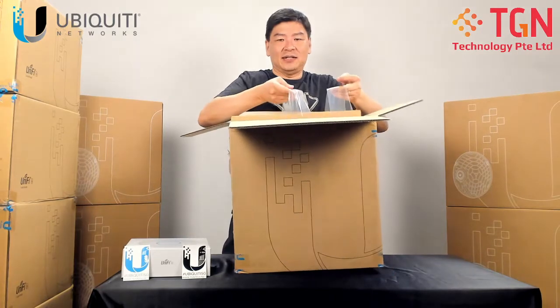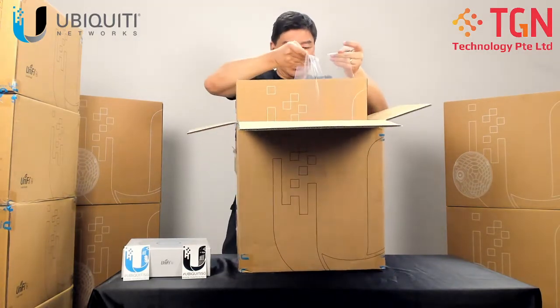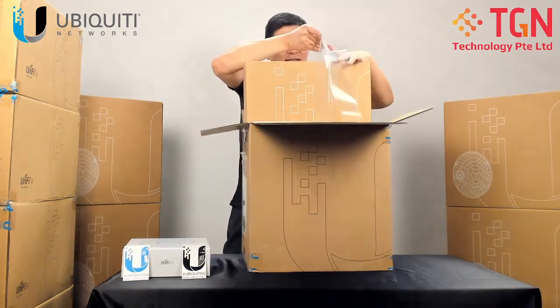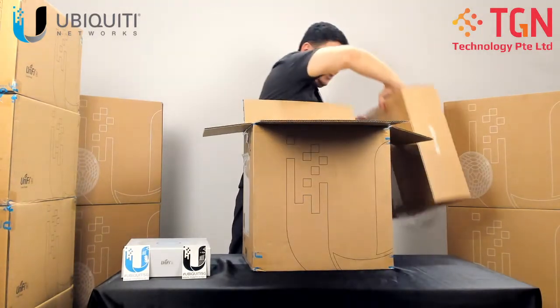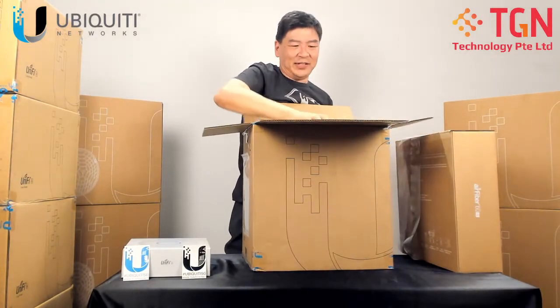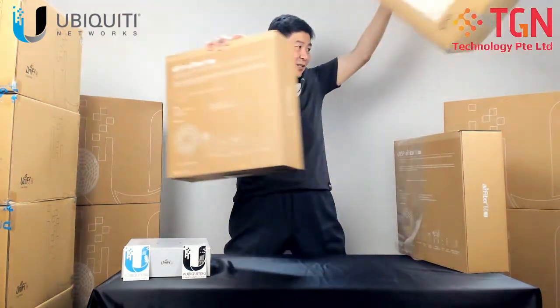So we got one unit out. Let me get the other unit out and put it aside.